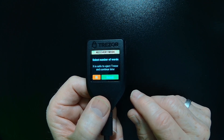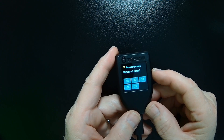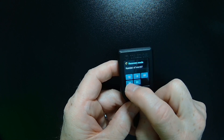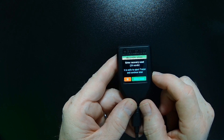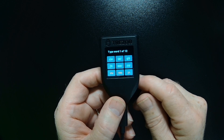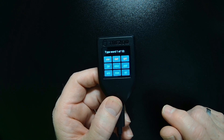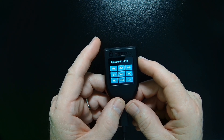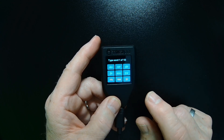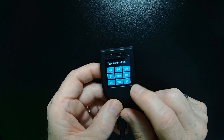We need to choose the number of words in our recovery phrase. In my case, I used a 24-word recovery phrase, so I'm going to tap 24. Then it asks me to enter the seed. We've got a little keypad here that we can use. If you remember how old cell phones used to work — if you want the letter A, you tap once; if you want the letter B, you tap twice quickly; and if you need the letter C, you tap three times. The same applies to the rest of the keys.